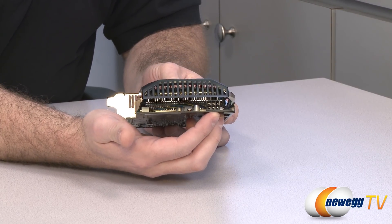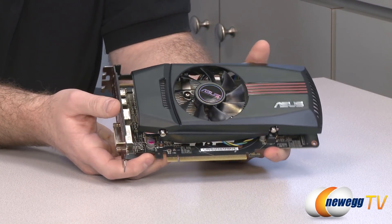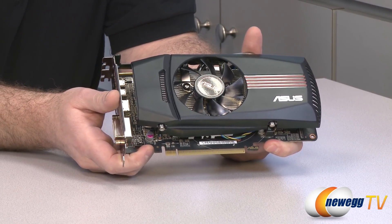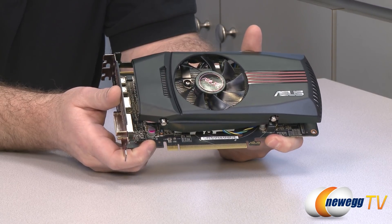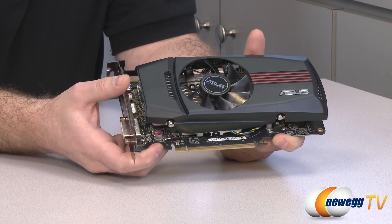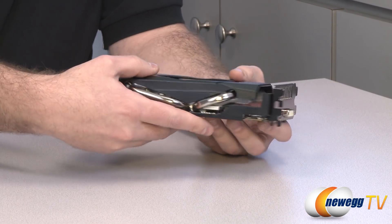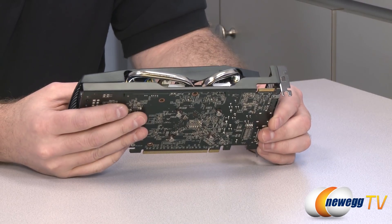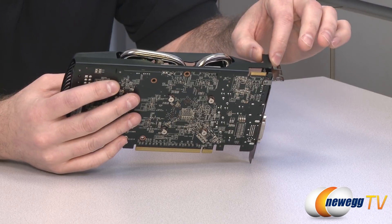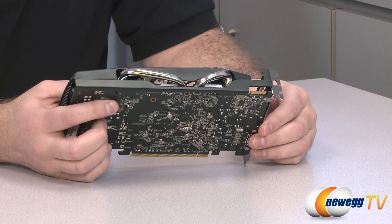You need a 6-pin PCI Express power connector plugged in right there to power this card. On the bottom we can see the full-length 16x PCI Express plug, and this is compatible with PCI Express Revision 3.0. Don't worry if you have an older motherboard with PCIe 2.0 or 2.1 — you will still be able to use this card. It's backwards compatible, and this card is not going to saturate even the PCIe 2 bus, so it's just a little bit of forward compatibility. There's also an extra beam along the top for a bit of extra rigidity.